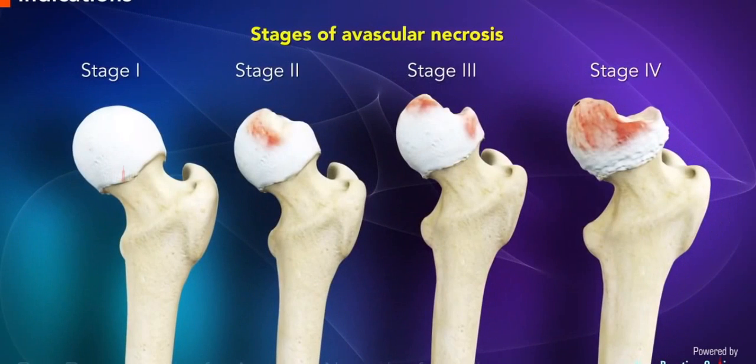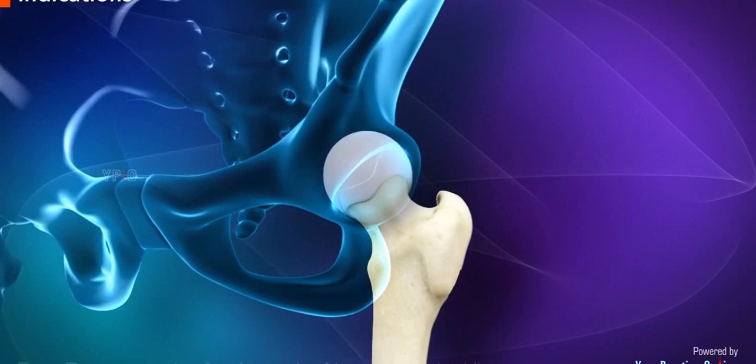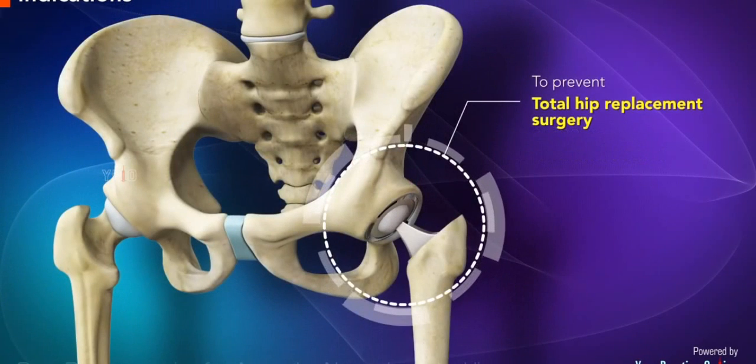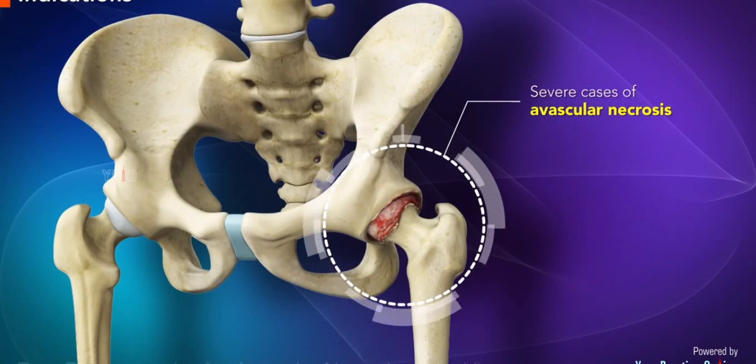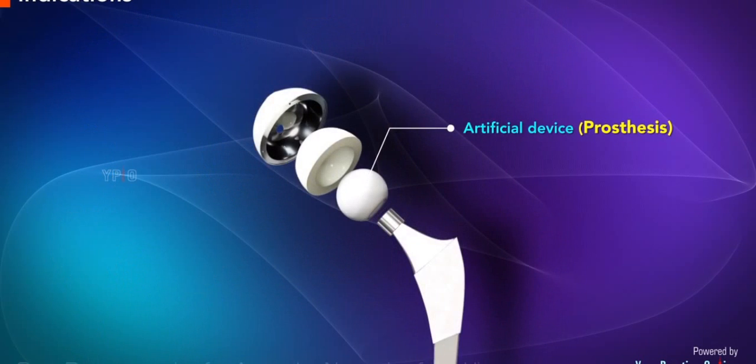Core decompression is indicated in the early stages of avascular necrosis when the surface of the head is still smooth and round. It is done to prevent total hip replacement surgery, which is indicated for severe cases of avascular necrosis and involves the replacement of the hip joint with an artificial device or prosthesis.